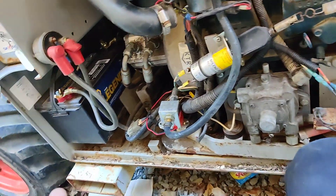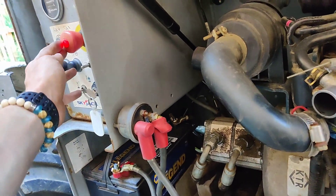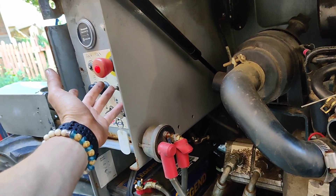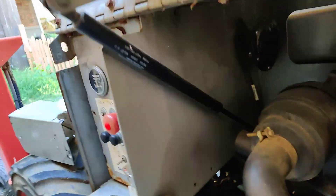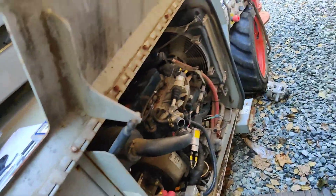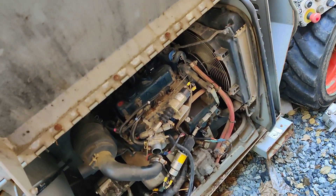I put a new alternator on it — you can see the alternator back there, this whole thing slides out. But now we've been having an issue with the thing running: this light kept coming on. I'm not used to their diagrams because they use the Euro DIN diagram style, and they number everything in here.